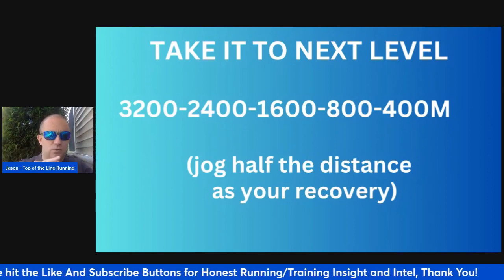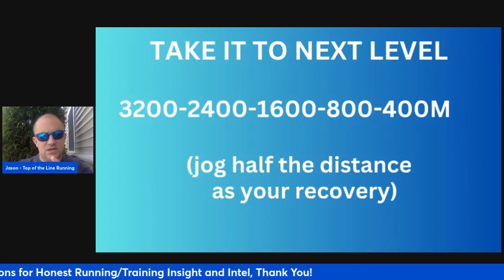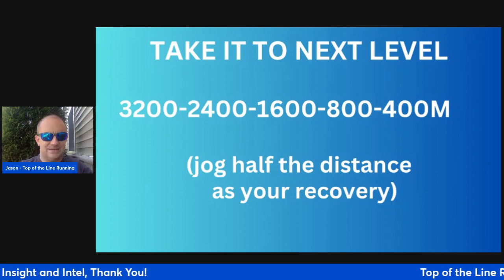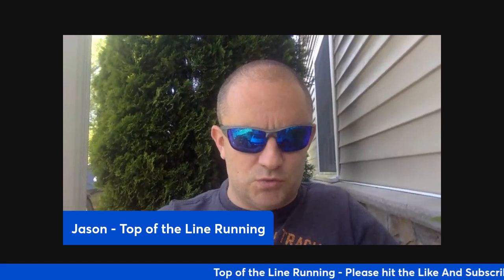For the advanced workout, the 3200 could be at 8K or 10K pace. Same thing with the 2400 — 8K or 10K pace. Then 1600, get down to 5K pace if you can; 800 at 3K pace; 400 at mile pace or something like that. It's a great way of challenging and testing yourself, or testing your athletes that you're coaching.